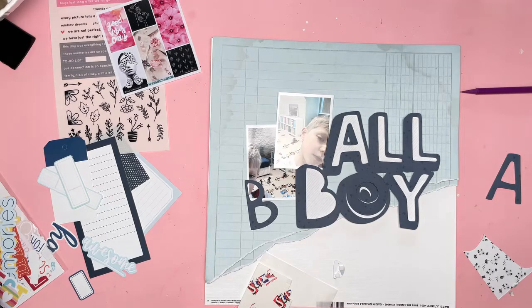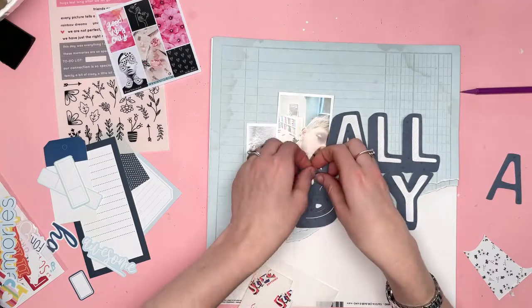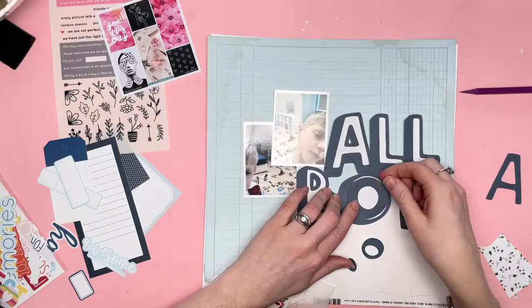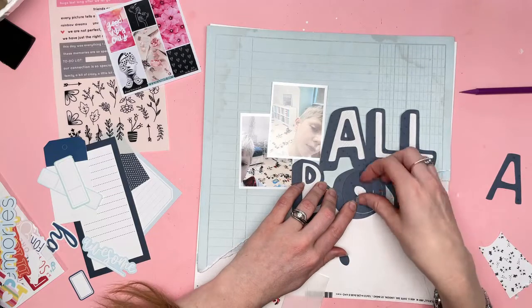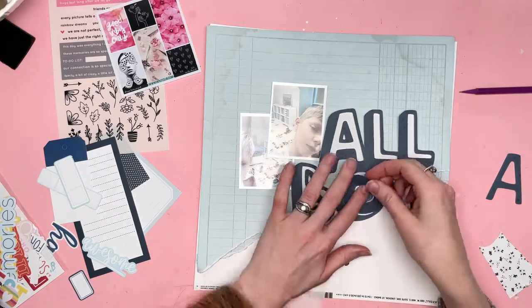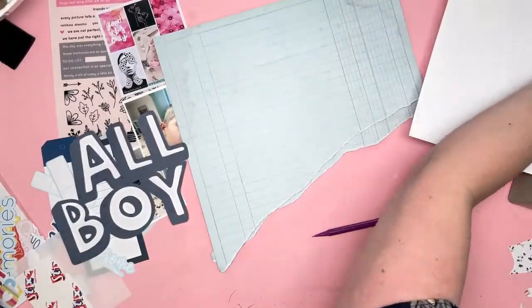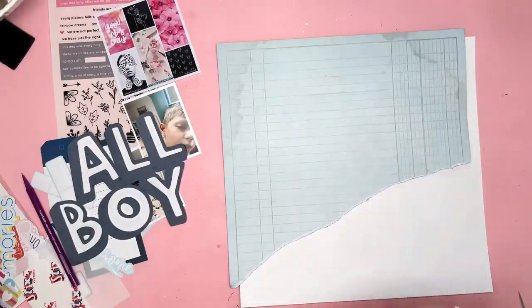Can you see that I'm now sticking the middle pieces back inside the title? And I'm using the letters themselves as a template to make sure that I get those pieces in the right place. So once I have a cut file like this, I keep all the pieces until the cut file is assembled and stuck on a layout, and then I'll get rid of all the other bits. But you can see there that I had to use the O as a template to work out exactly where the other piece should go. Because if it was around the wrong way, it just wouldn't look right. You wouldn't get that kind of dimensional feel.